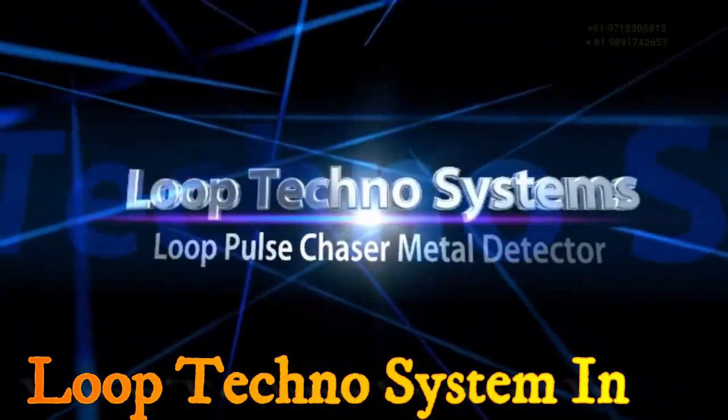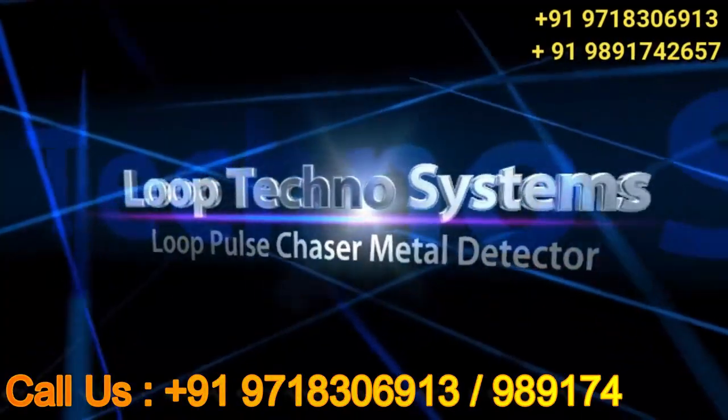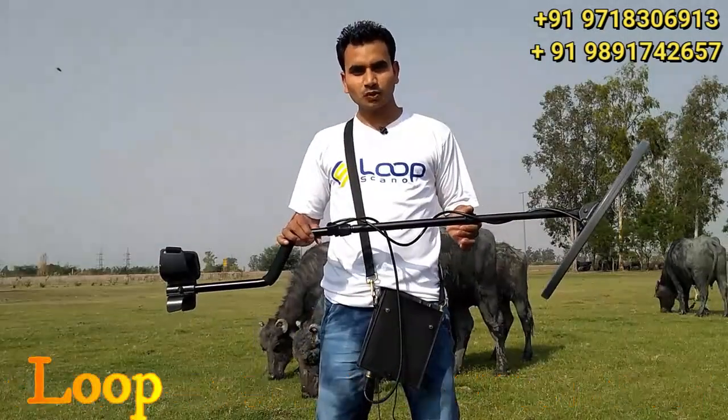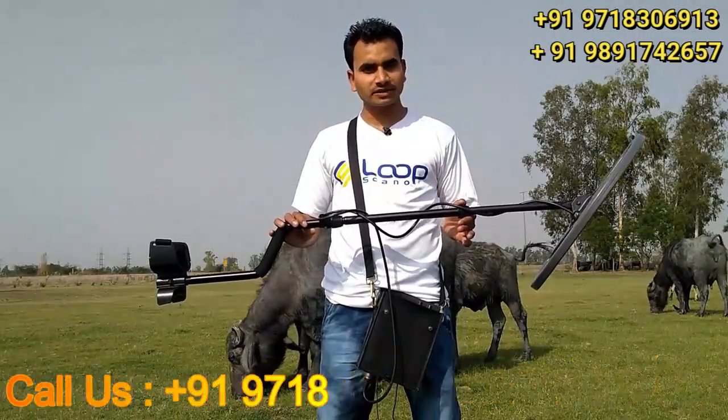LOOP TECHNO SYSTEMS. Hello Friends, welcome to Loop Techno Systems. Today we are going to tell you about the Loop Pulse Chesar Metal Detector.